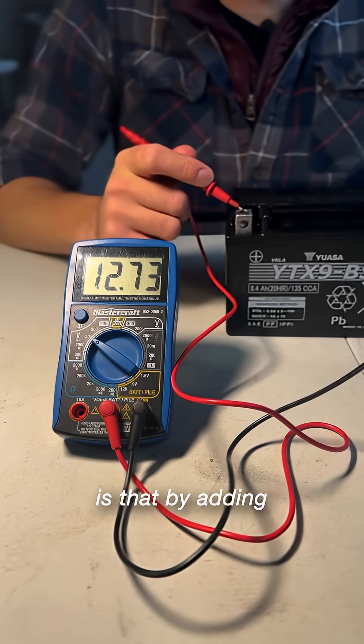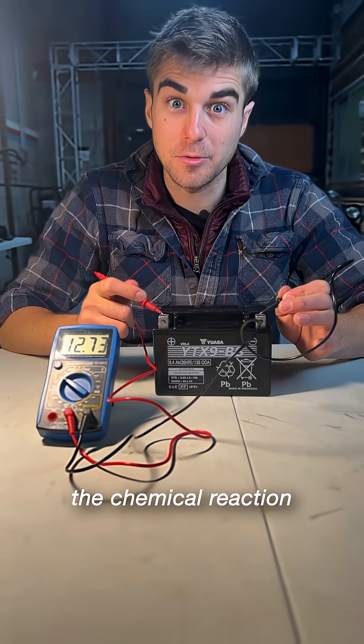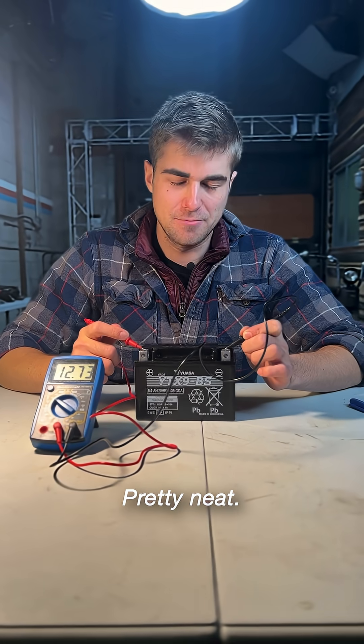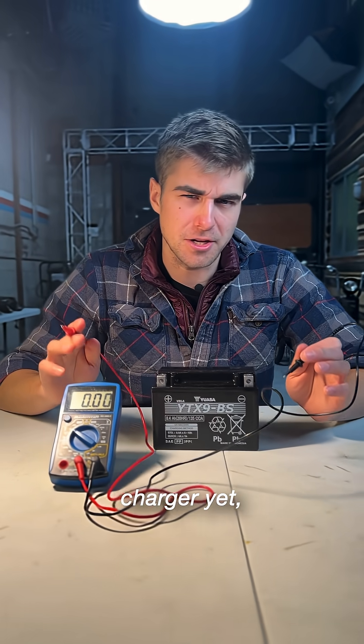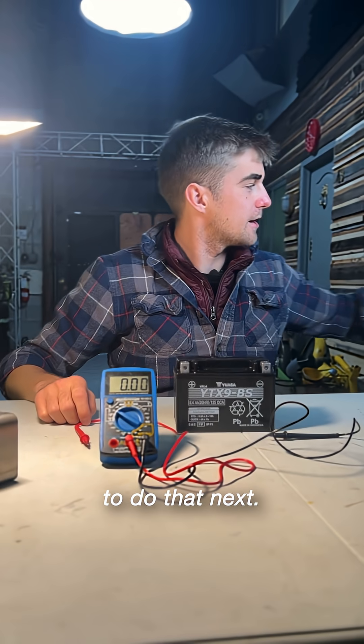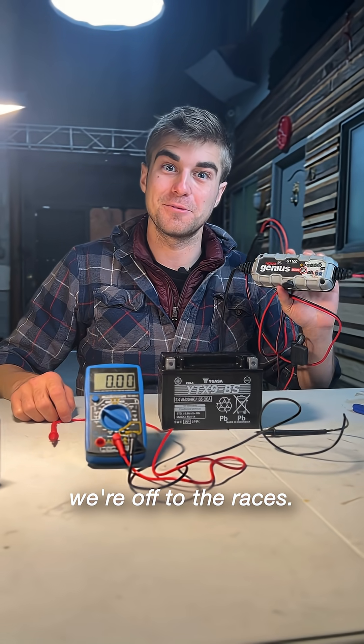What's really cool is that by adding the acid to the battery, the chemical reaction created 12.7 volts of electricity. Pretty neat. I haven't even put it on the trickle charger yet, although I do highly recommend trickle charging it before you install it in your bike. So we're going to do that next, and then we're off to the races.